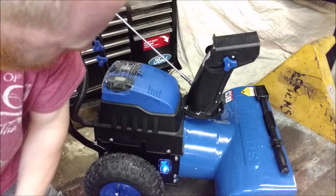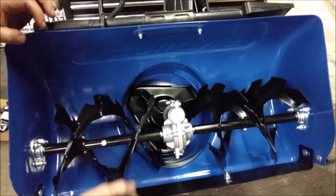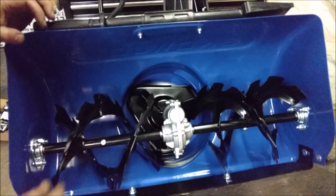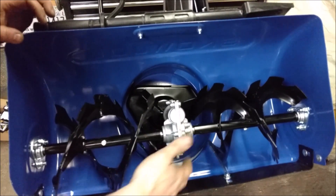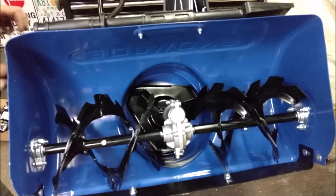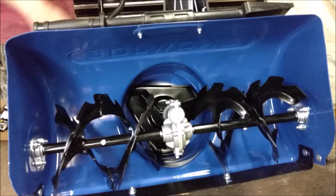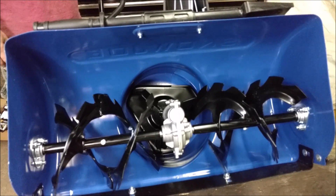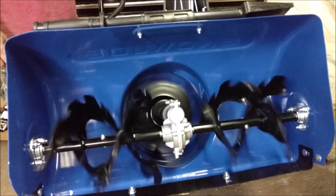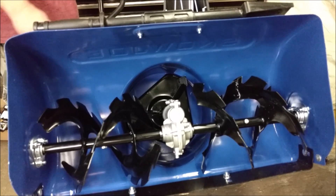Looks like a spaceship, sounds like a spaceship. Metal impeller, serrated auger blades, cast aluminum gear housing — very standard. It kind of locates itself on the motor and then goes. It must have a sensor or something. It's a brushless motor.